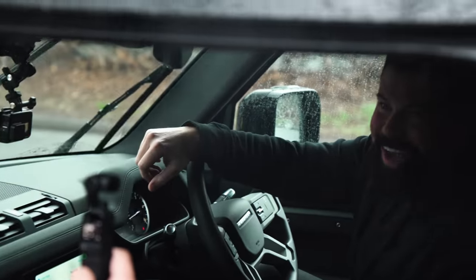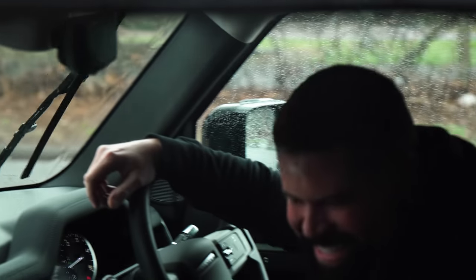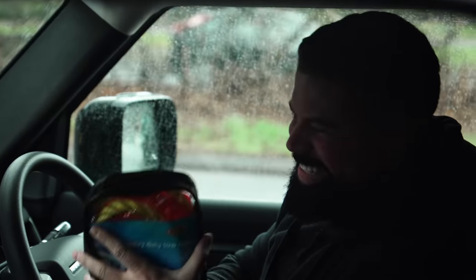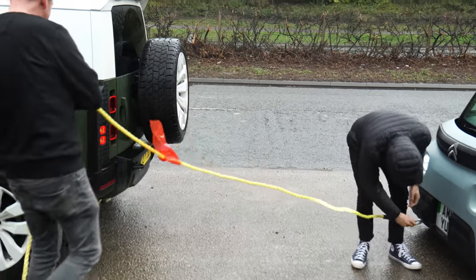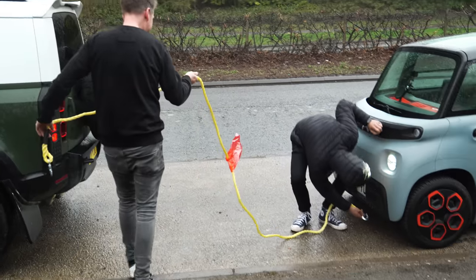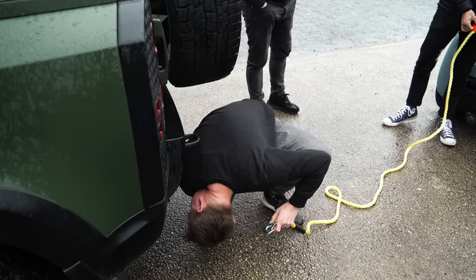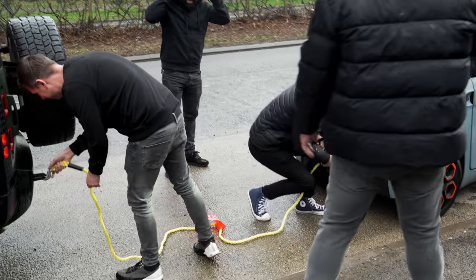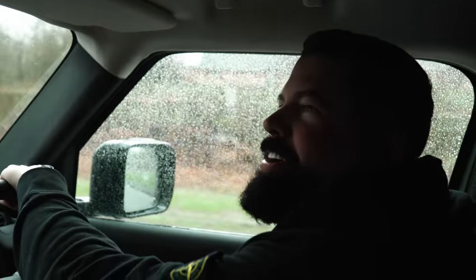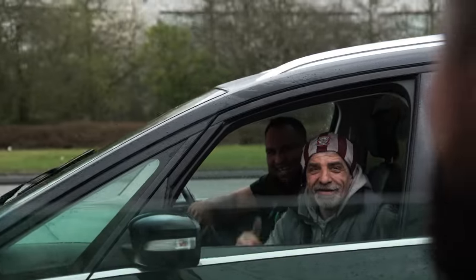Hey, are you alright mate? Have you come to save me? No, I've just come to laugh. You've got to tow me in this? Are you serious? I don't like this. You've run out of charge, man — you're running out of charge. What did you think to it? Looks cool though, doesn't it?